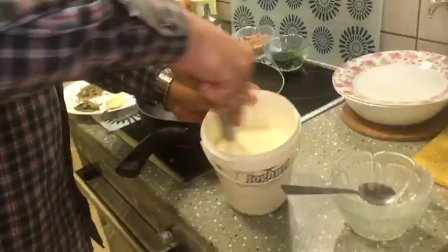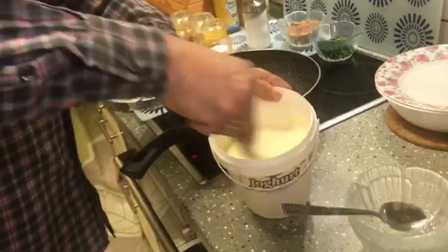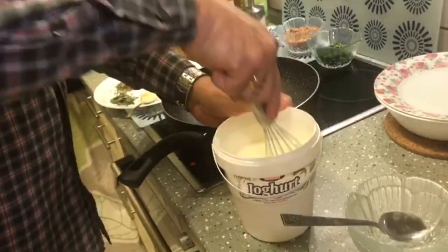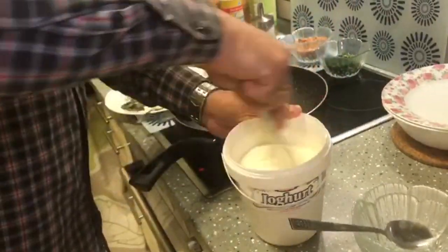The gram flour is totally mixed into it. See to it that there are no clumps left inside.